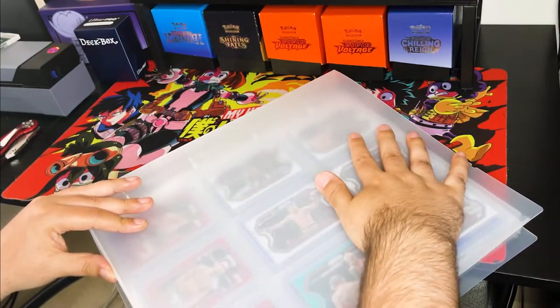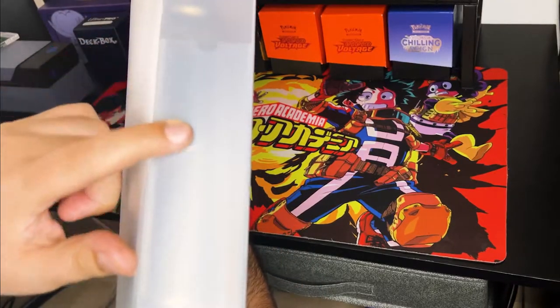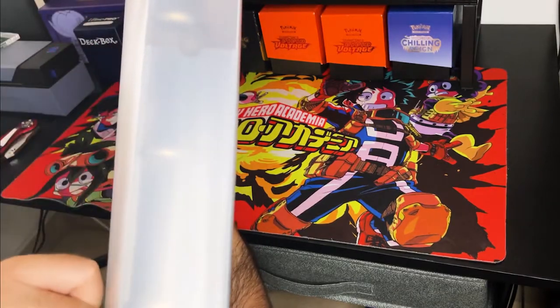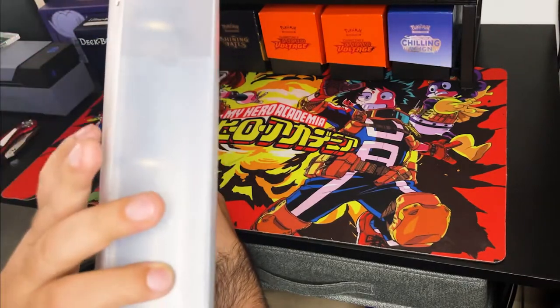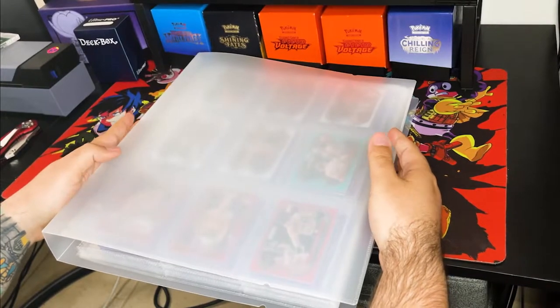You can customize the binder yourself since it is clear. It also has this little space here so you can label it — whether you want to put UFC, baseball, basketball, 2020, whatever you want. So if you have more than one of these binders you can have them on a shelf, however you want to display them, and you can actually see which binder is which just from the outside.